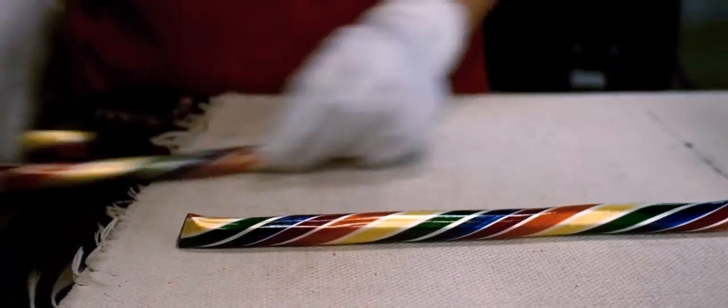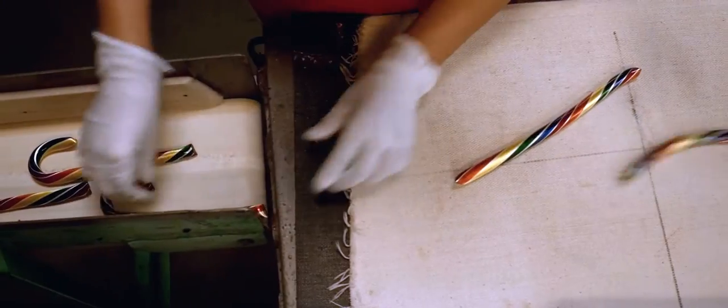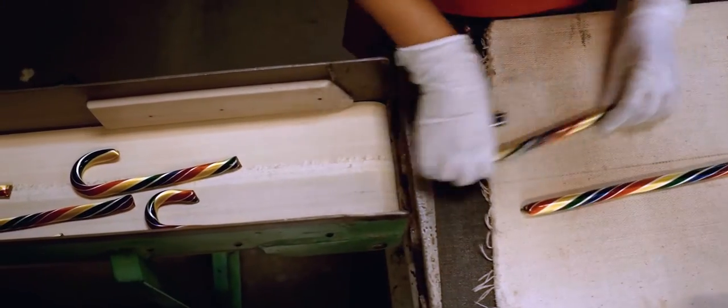The helper is called the crooker. That person is responsible for making sure the candy cane is the right weight. The start-to-finish process time for the entire candy cane is going to be about two hours.